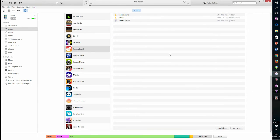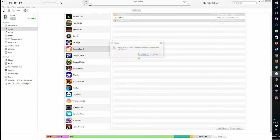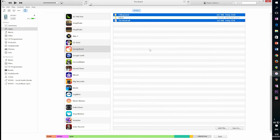Back in iTunes, now that the files are safely backed up on the PC, we can select them and hit the Delete key to remove them from the file sharing location. It will ask us to confirm the deletion.